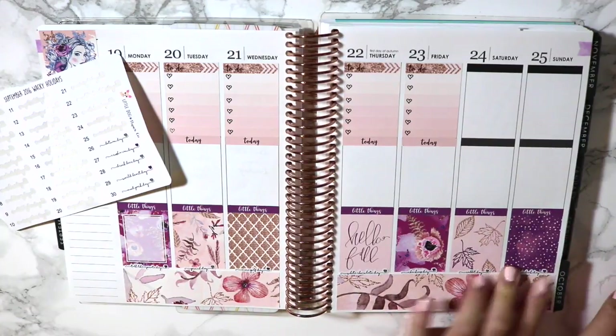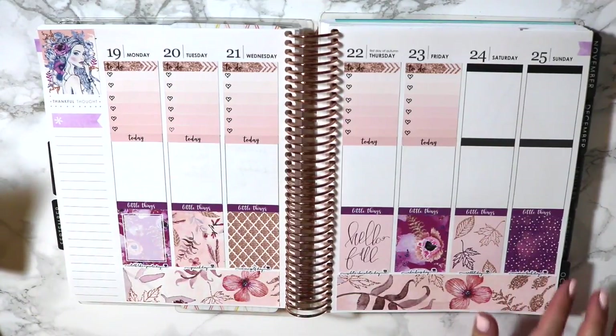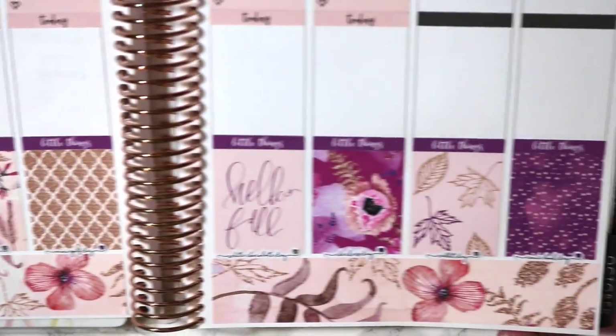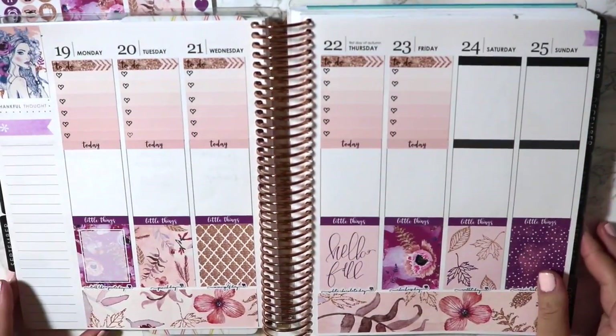So let's just go ahead and do that. So pretty. Okay, I know you guys can barely see them on camera. Can you see that if I zoom in? I don't know — I really like how that looks. That to me is super cute.